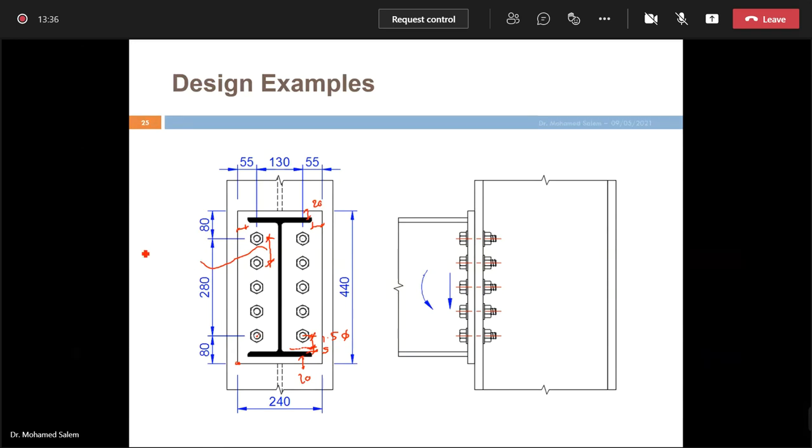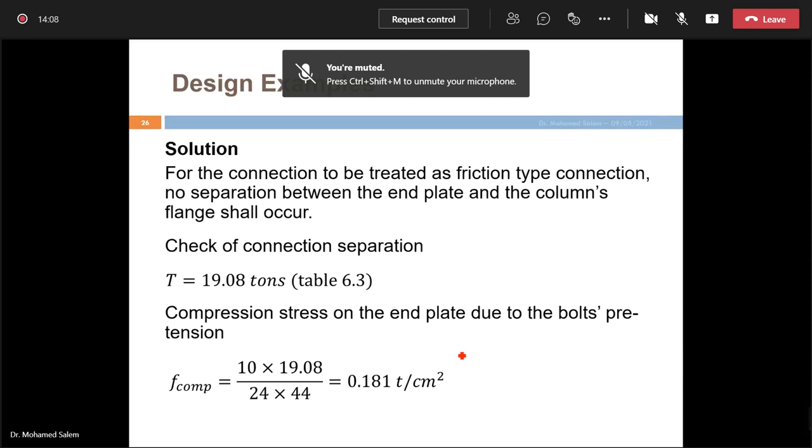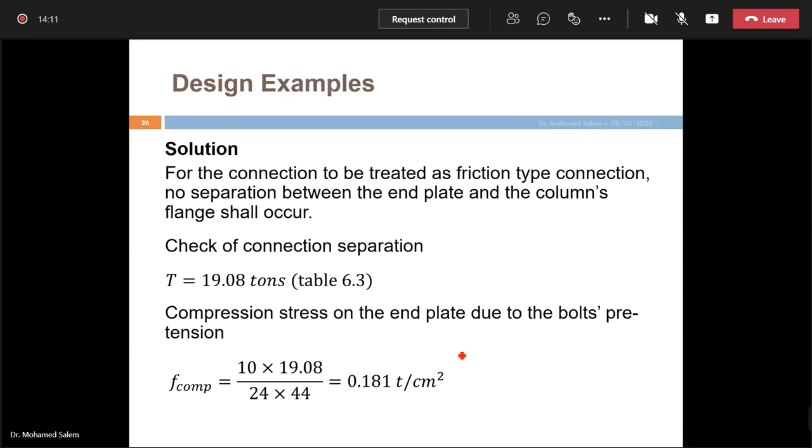Interior bolt spacing ranges from 3d to 6d. With bolts arranged this way, we end up with a connection that must carry a moment of 9 tonne-meters and a shear of 6 tonnes. From the tables, M22 grade 10.9 carries a pretension T = 19.8 tonnes.